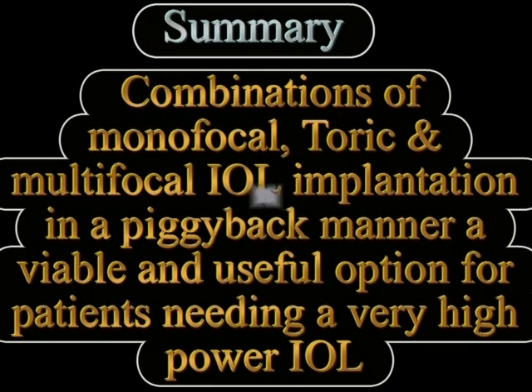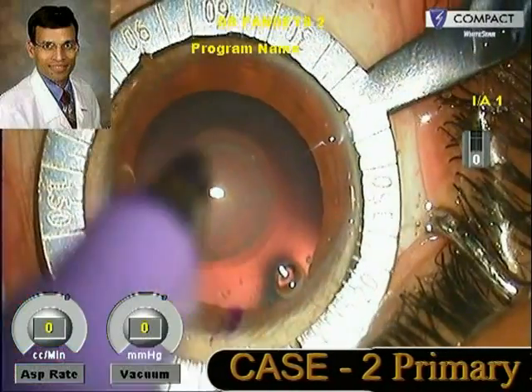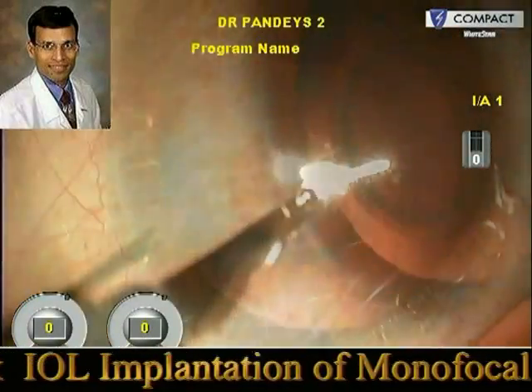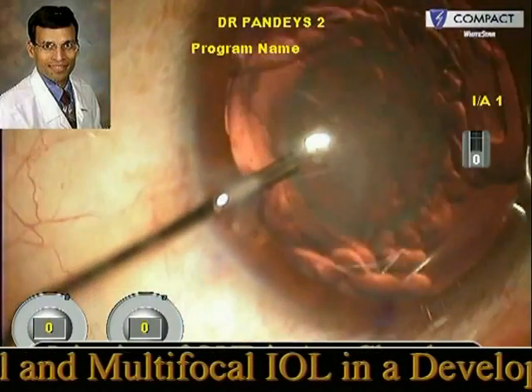To summarize, primary piggyback IOL implantation can be done not only to achieve a high IOL power in cases of high hyperopia, but different combinations of monofocal, toric, and multifocal IOL implantations can also be done in a piggyback manner — a viable and useful option for patients who need a very high power IOL and want good refractive results as well as spectacle independence. This is the second case where a primary piggyback IOL implantation has been done for a developmental cataract using a combination of a monofocal and multifocal IOL.